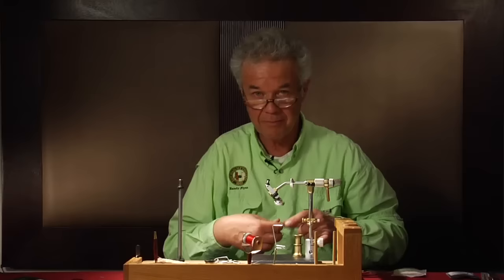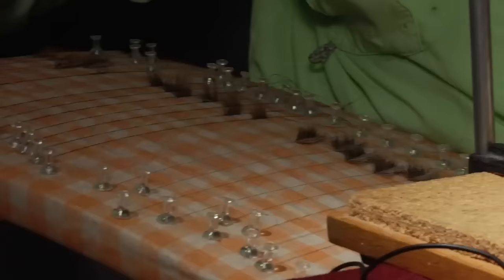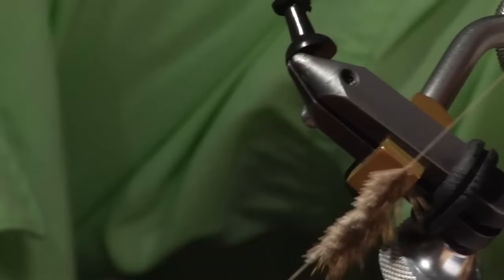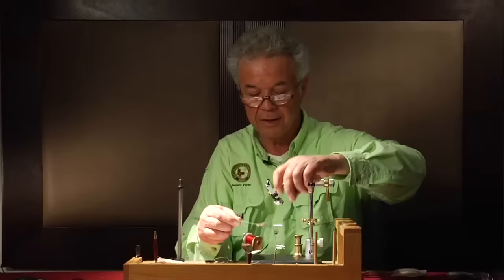I have some hackles that I wove ahead of time, and you can see the length of seven-eighths of an inch for one of these dry fly hackles. I have it pinned here. You can see how it looks, and I have trimmed the butts off to about half the length of the three-eighths inch guard hair fibers. That's what the hackle is going to look like when I wrap it on.